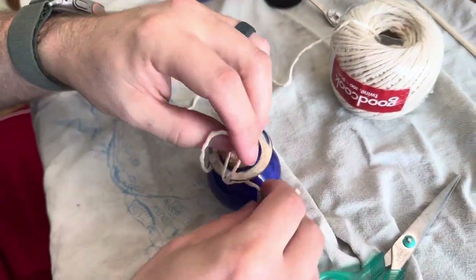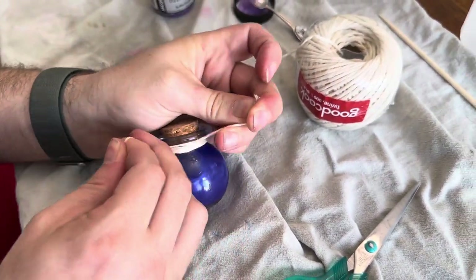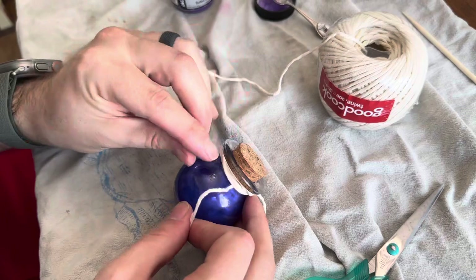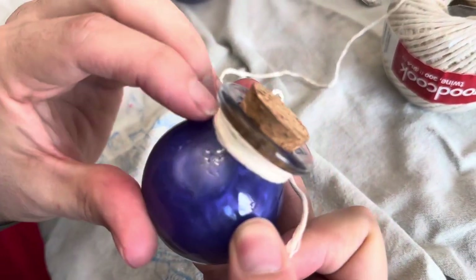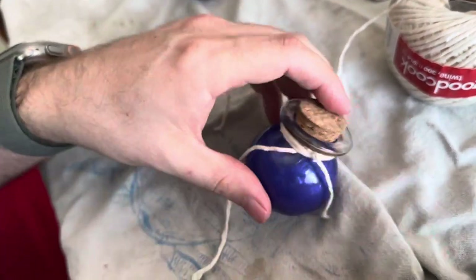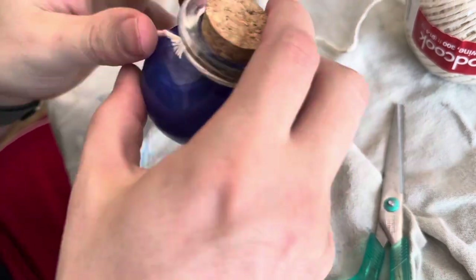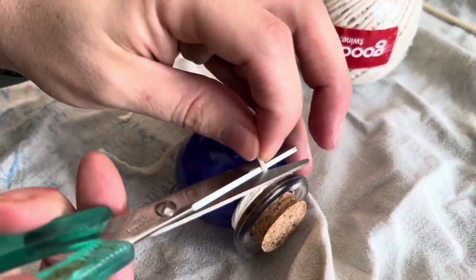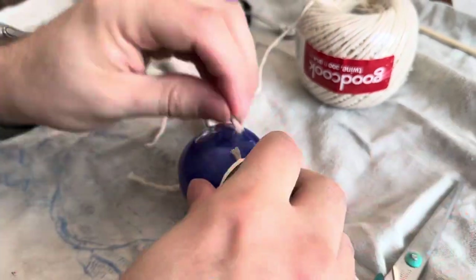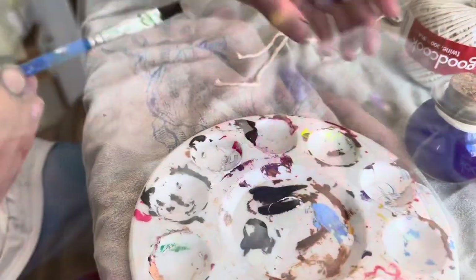I'm cutting the string off and I'm going to loop the end through the loop I created and pull the string at the bottom — pulling them in opposite directions to make it all nice and tight. I'm trying to readjust the string so that it's all stacked on top of each other. I'm going to cut this string as close to the neck of the bottle as I can and then pull it into the wraps, then cut the bottom off and just push it up under the string.